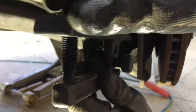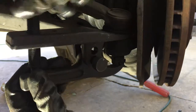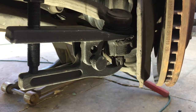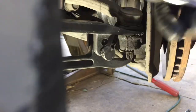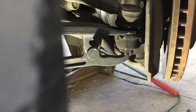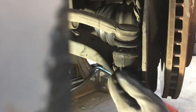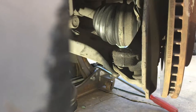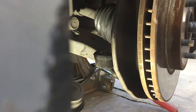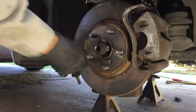This tie rod separator works real good. These don't destroy the boot so that's why I like using them - you can reuse the boot. Just shove it in there and start tightening it up with a 19 millimeter - watch it just pop right out. Then take off that nut and it should come right off. Bang it lightly with a hammer right there, don't go too crazy on it.